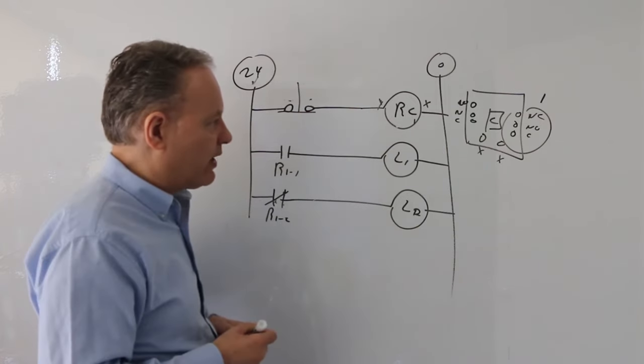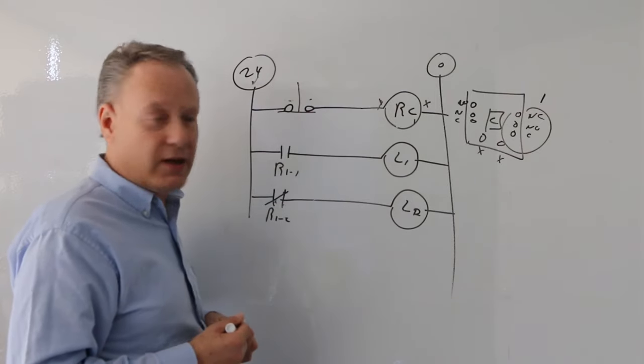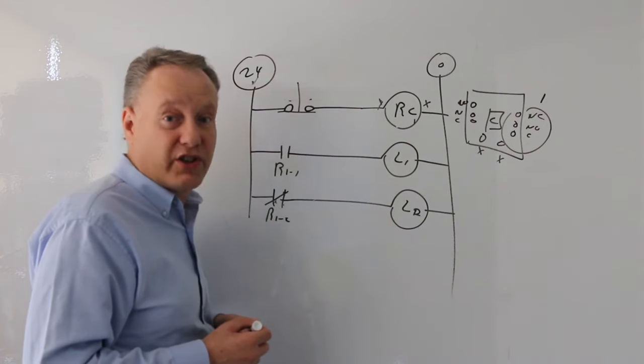We can get a little bit more complicated here — make up your own and try to make this more complicated to see what happens. But right now, I think we should move on to holding circuits.